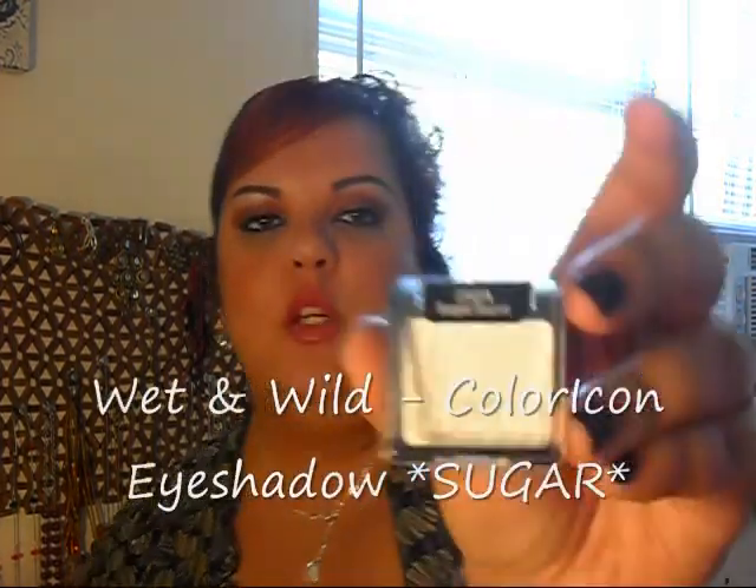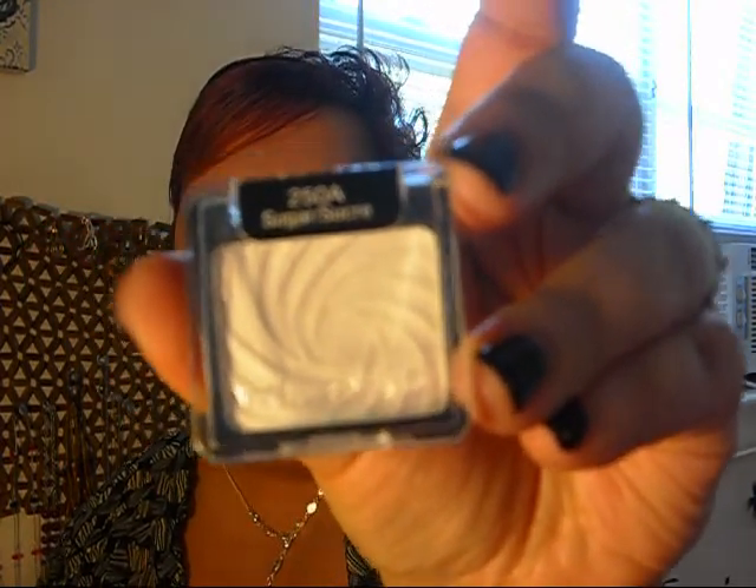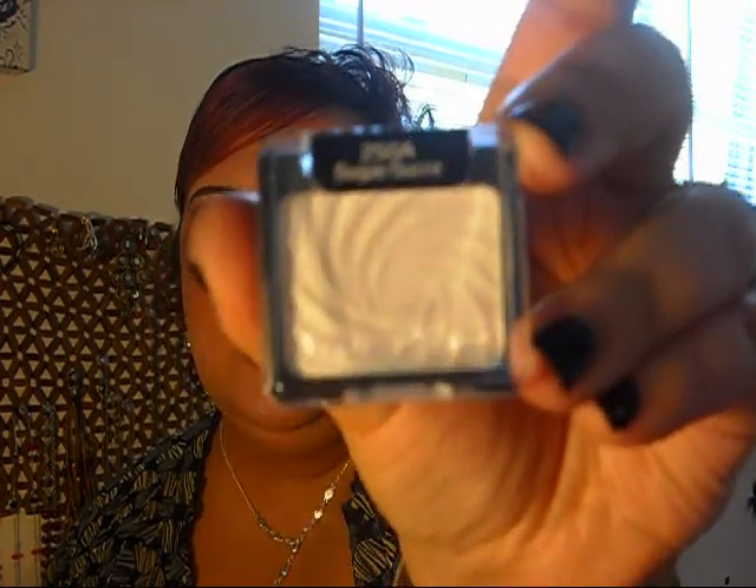Another thing I found that I've been looking for forever — I wasn't willing to pay ten dollars or more for something so small. I really wanted to find something in my budget, and when I saw it and it was 40% off, I said definitely gotta get it. That was the Wet & Wild Sugar eyeshadow from their Icon collection. This is one of their new colors — it's like a nice shimmery vanilla.